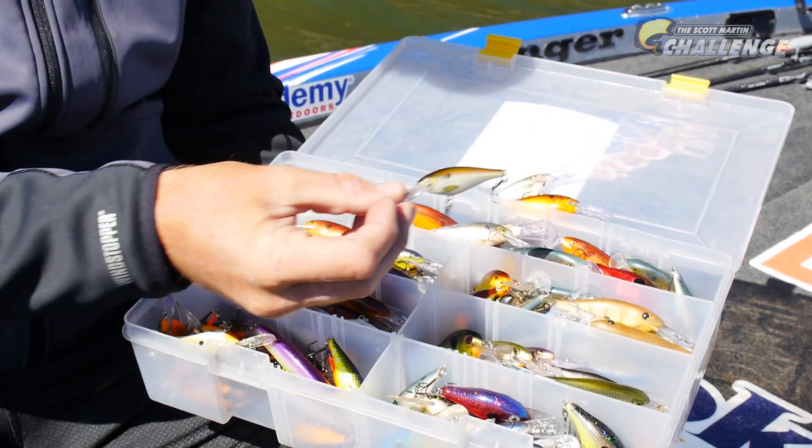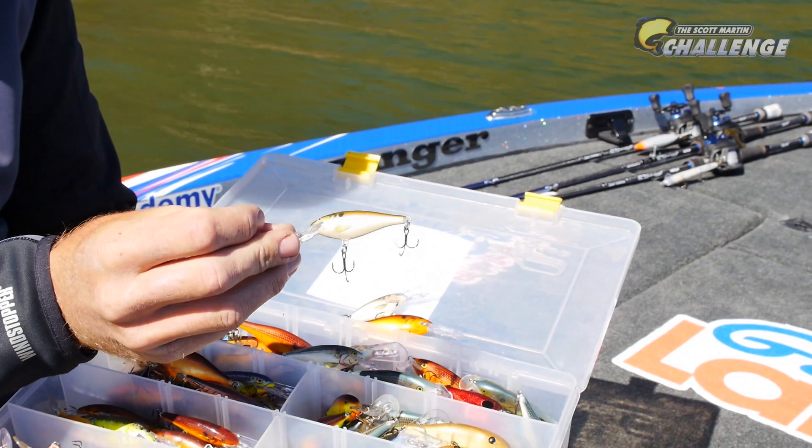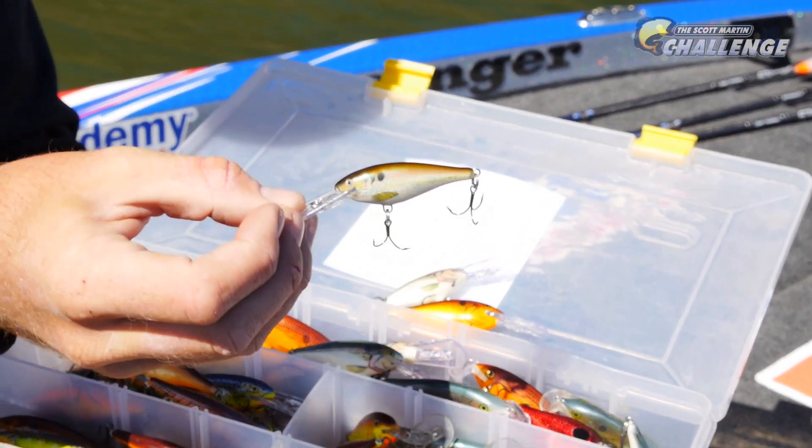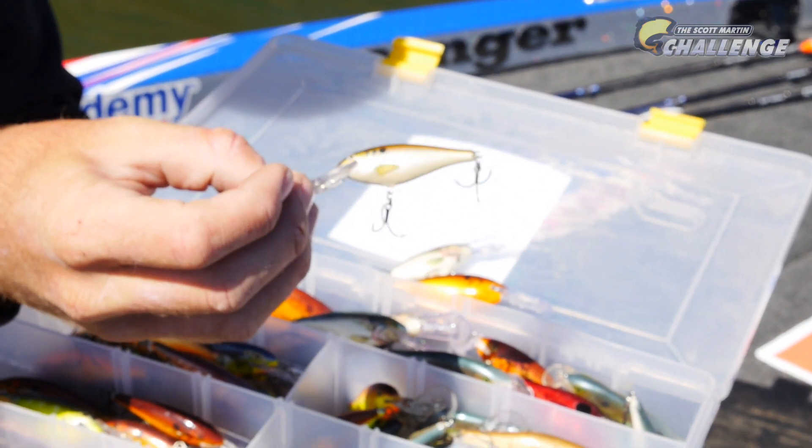One of my new favorite colors this year in the clear water — it's a foil, there's a live River Shad. That's a really good looking, almost like a blueback herring-looking deal. River Shad — it really catches them.